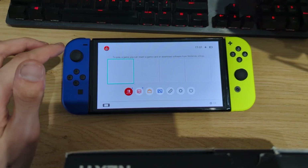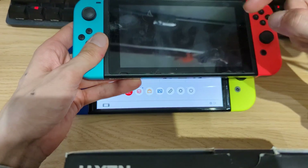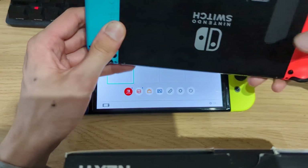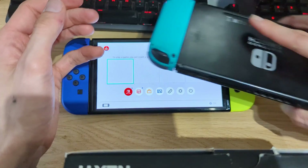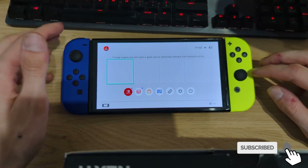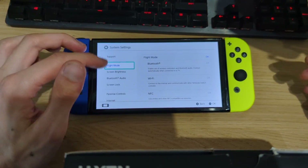If you do have a Nintendo Switch LCD version one prior to June 2018, then you can find a link in the video description with a detailed guide on how to install the Atmosphere custom firmware onto it. But this guide is specifically for the Switch OLED that is hardware modified and running firmware version 18.0 or below.